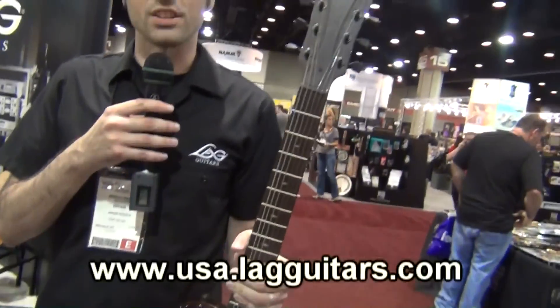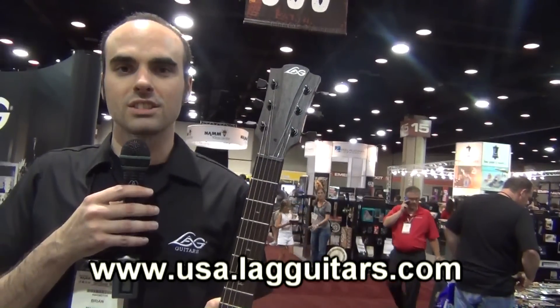You can see more of these guitars at www.usa.lagguitars.com.